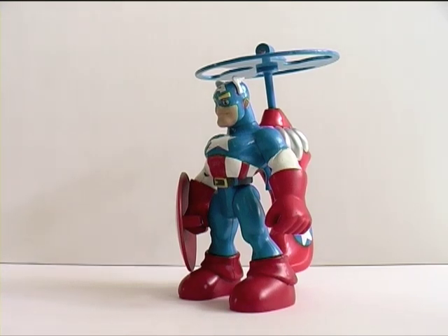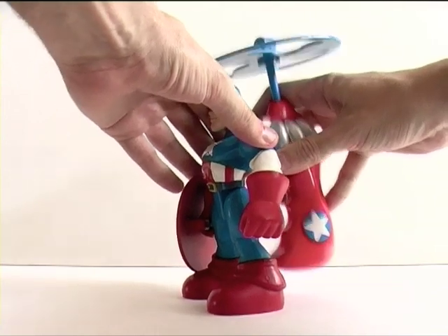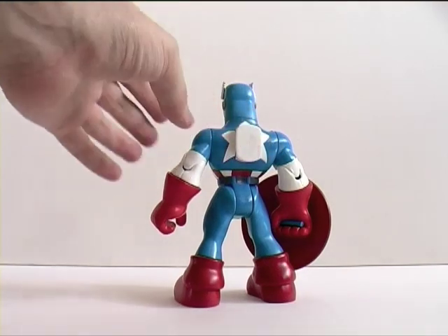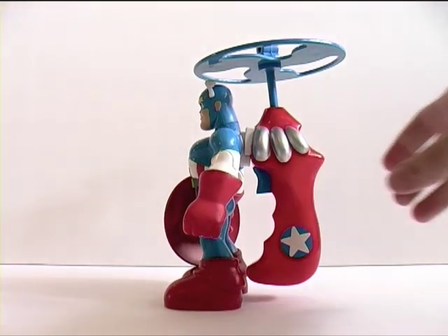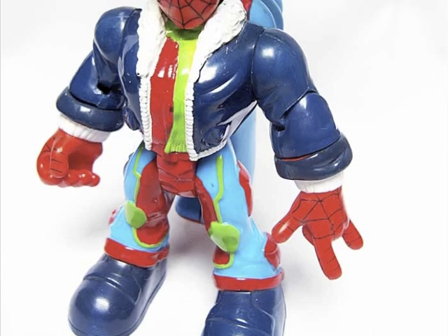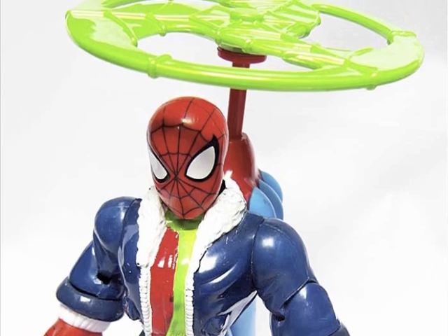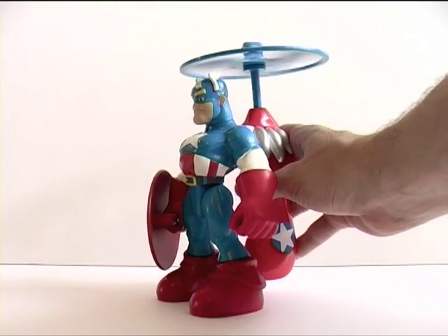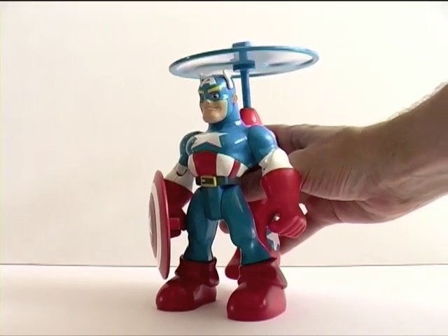All the figures in the line featured an accessory, and they all had this back part where the attachment connected. This air rescue attachment was common in the line — there was also a Spider-Man version which featured pretty much the same setup, probably with a bit less stars and stripes decoration. If you press the button, it spins around — Captain America is off to go kill some Nazis!